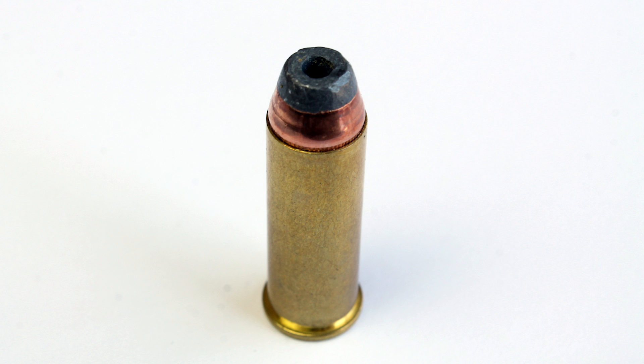Who doesn't like .44 Magnum? Commies, that's who. Let's take a look at Double Tap, 300 grain, semi-jacketed hollow point.